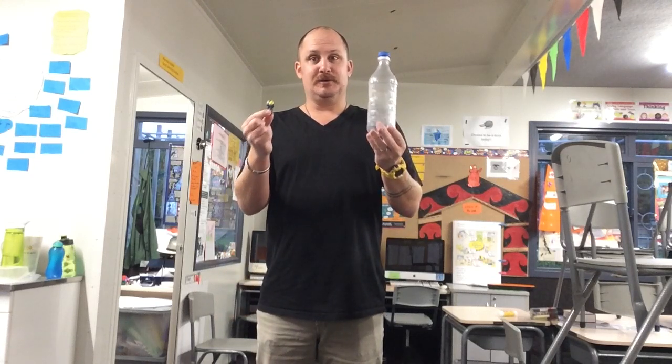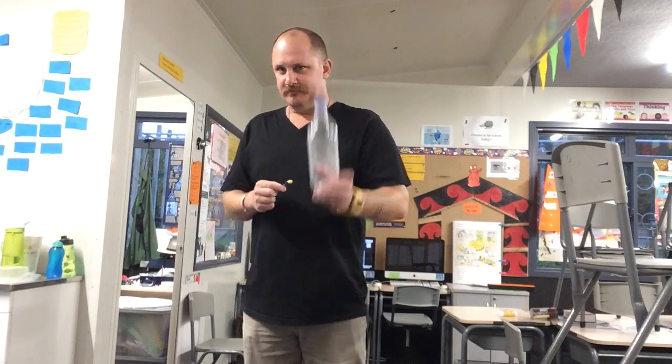Kūrunga hōma. On today's video I'm going to be showing you how to use a plastic bottle and a Lego man to create a very simple experiment. So if that seems like your sort of thing, stick around and I'll see you in the video.